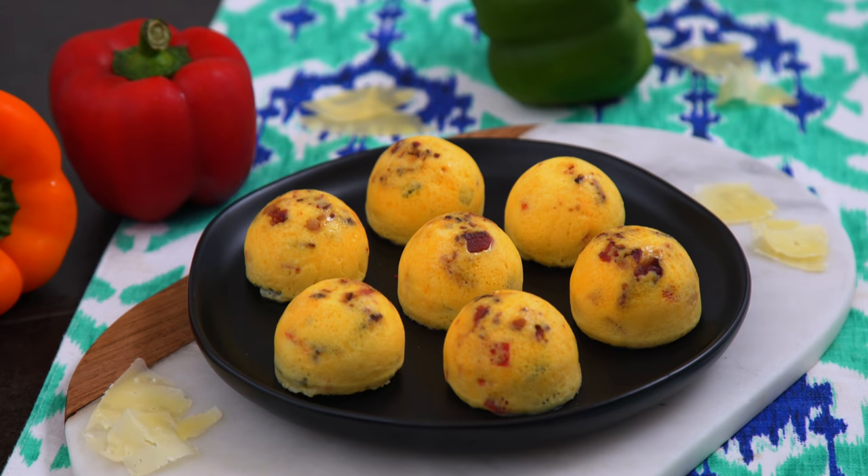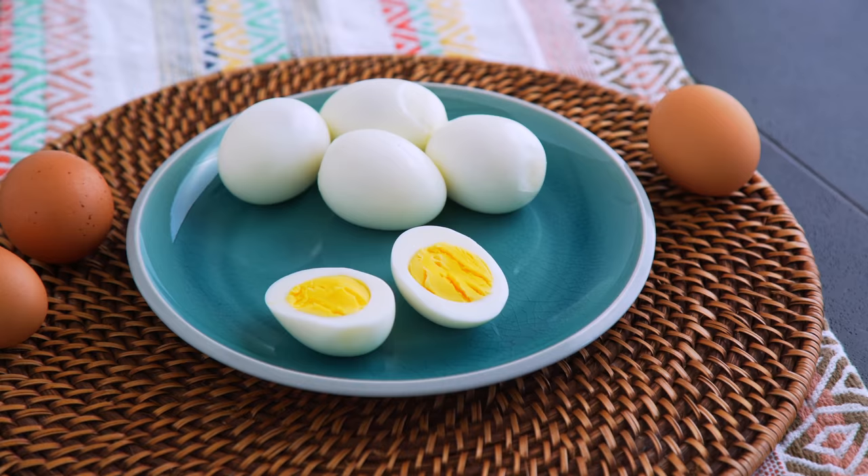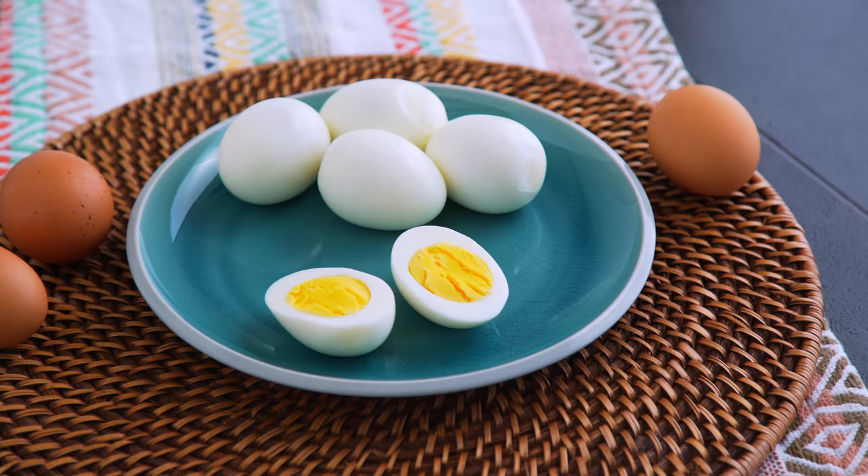This recipe and the egg bites will both totally store for the week in the fridge, making them great for meal prep, and you can also freeze them. I hope you enjoyed these recipes. If you want more Instant Pot videos, let me know what you want to see me cook. I appreciate you. I'll be back next week with a brand new episode, and remember — it's all a matter of Mind Over Munch.